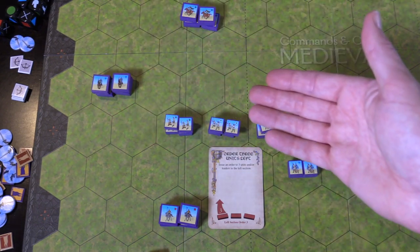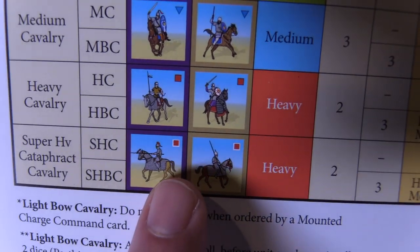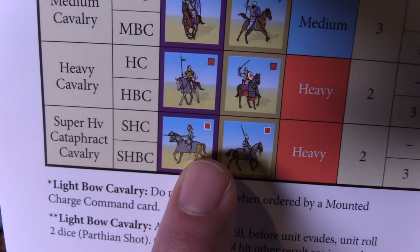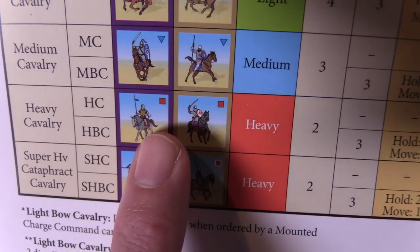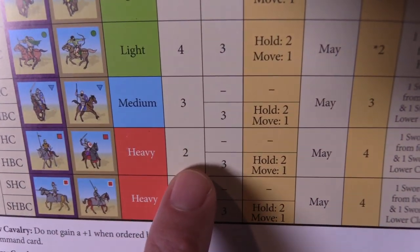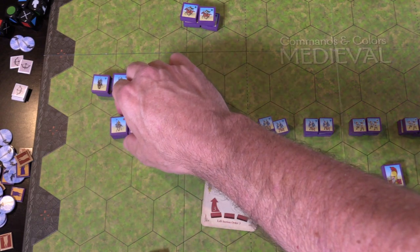Looking at my heavies — coming in again to the handy player aid. Had they been the very super heavy Cataphract cavalry, they would have a little white box around their red square. They don't. You'll see two heavies for this reason: they can move two. The Huns have bows — little light bows — but my Byzantine guys do not. They move up one, two hexes.